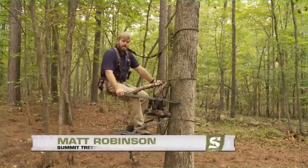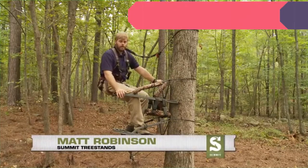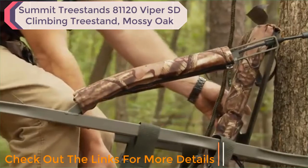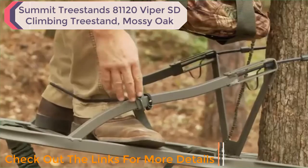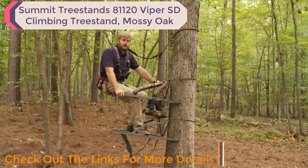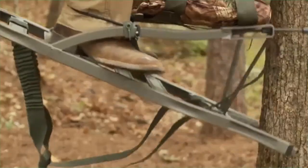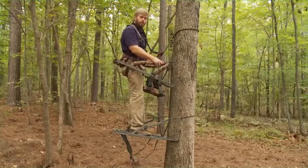This is the Summit Viper SD — it's a full-frame sit-down stand-up climber that weighs 20 pounds. It comes with padded zippered arm pads, a padded fully adjustable two-cushion seat back, rapid climb stirrups, elastic backpack straps, and is filled with sound-deadening foam. The reason they call it a sit-down stand-up climber is so you can sit out on the front rail as you're pulling up your standing platform to make the process easier — just sit down and then stand up to work your way up the tree.